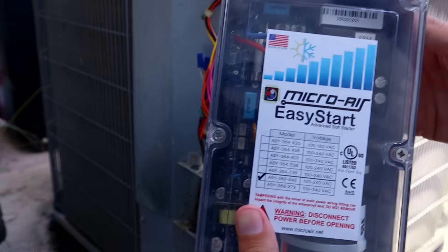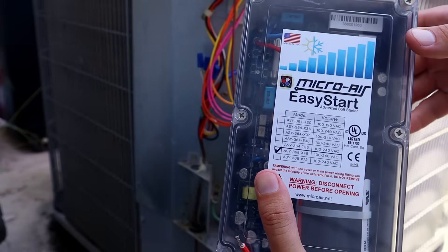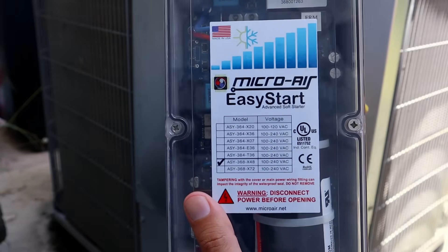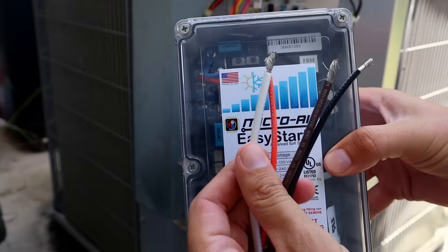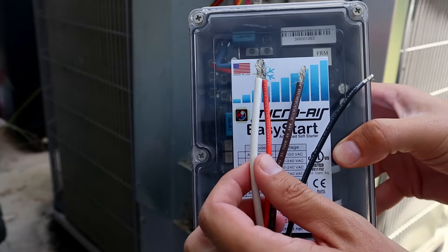What we're going to be installing is this Micro Air Easy Start soft start kit — it is the 368 model, and it is for units up to four tons, which this unit is. There are four wires connected to this box that need to be connected inside the air conditioning unit.